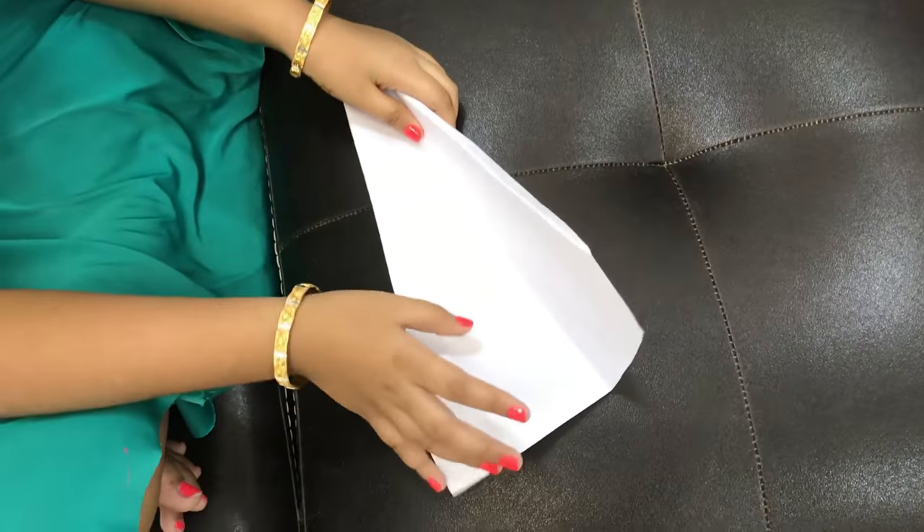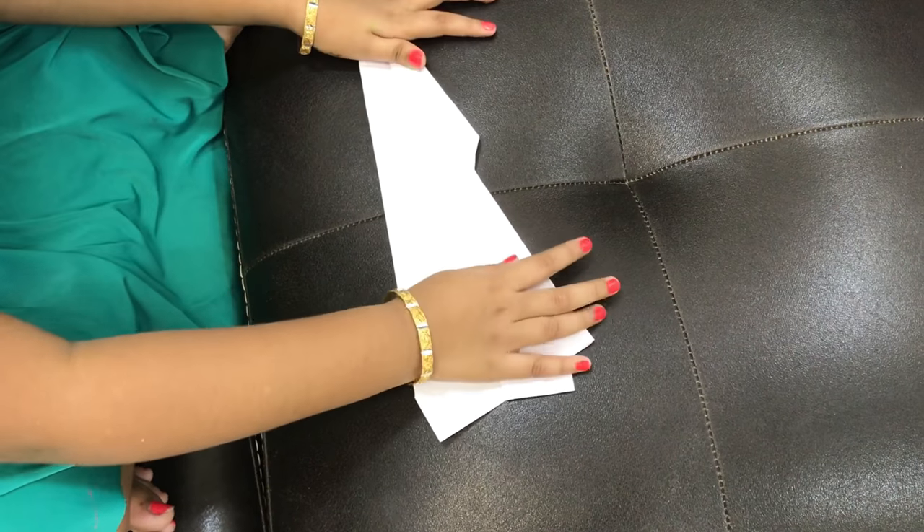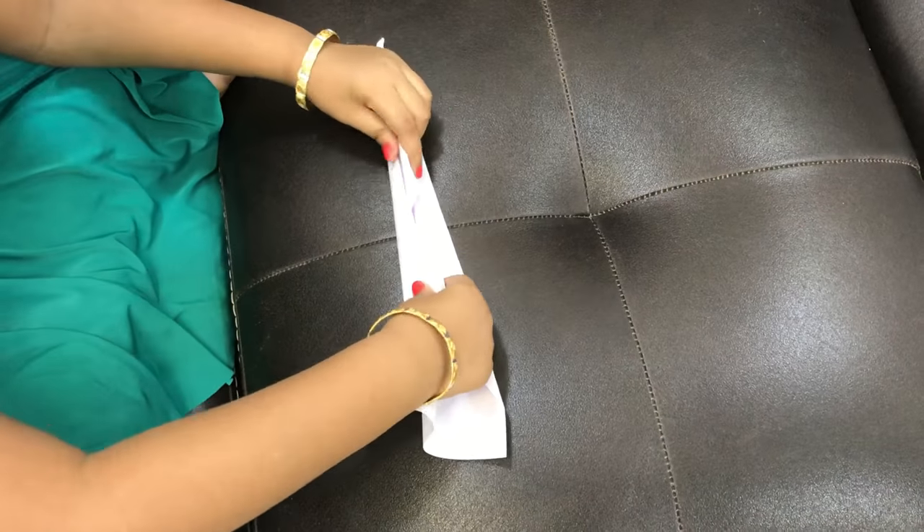After you are done like this, you can fold it like this. And then this. And then this.